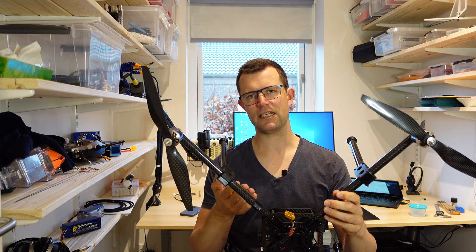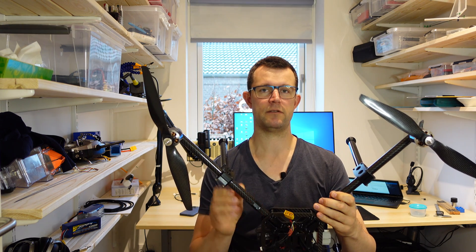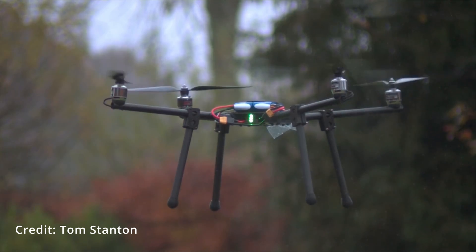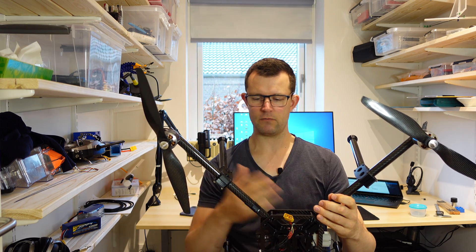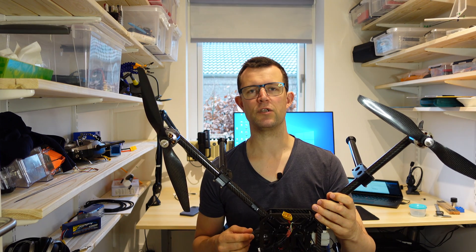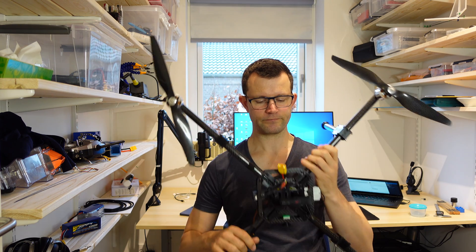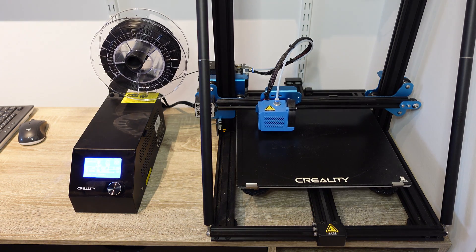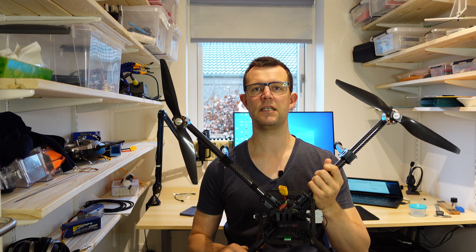Tom does not sell kits for this drone, so if you want one you need to build one yourself completely from scratch. Tom is sharing his design files, so at least that was a starting point. Besides regular tools you may have in your workshop, there are two very specific machines you will need to produce this drone: the first one is a 3D printer, and the second one is a CNC machine.